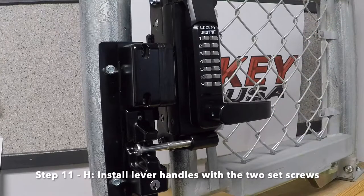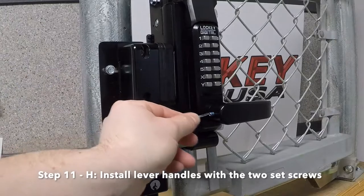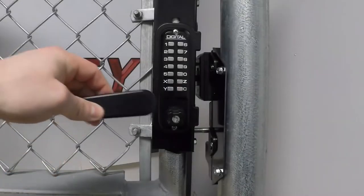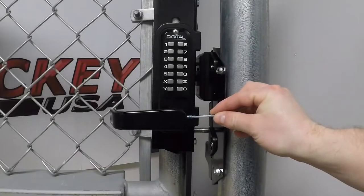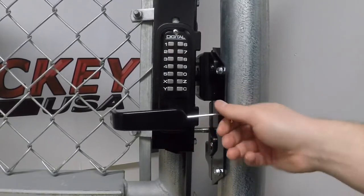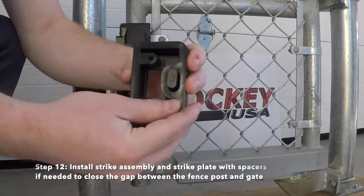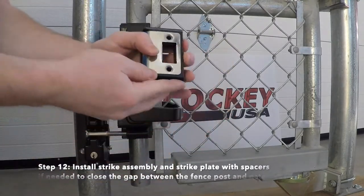Install the lever handles with two set screws provided. Step 12: Install the strike assembly and strike plate with spacers if needed to close the gap between the fence post and the gate.